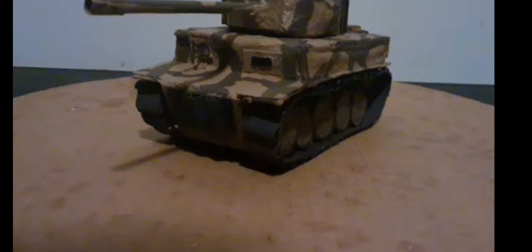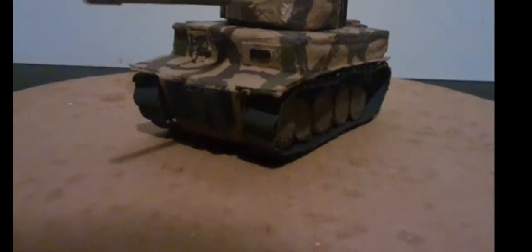Welcome back folks! Today I'm going to be showing off my Tiger I tank, made out of cardboard.